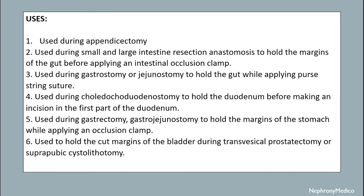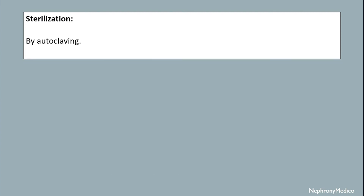It is used during choledochoduodenostomy to hold the duodenum before making an incision in the first part of the duodenum. It is used during gastrectomy or gastrojejunostomy to hold the margins of the stomach while applying an occlusion clamp. It is used to hold the cut margins of the bladder during transvesical prostatectomy or suprapubic cystolithotomy.